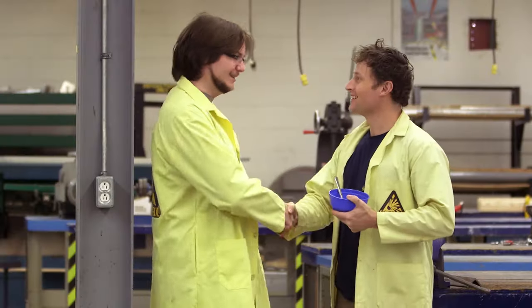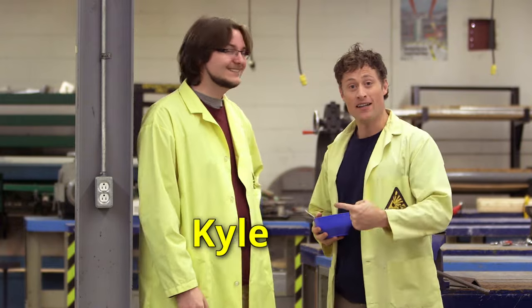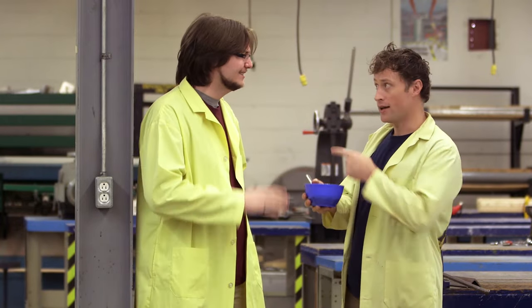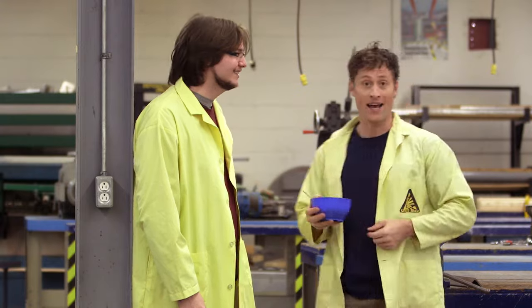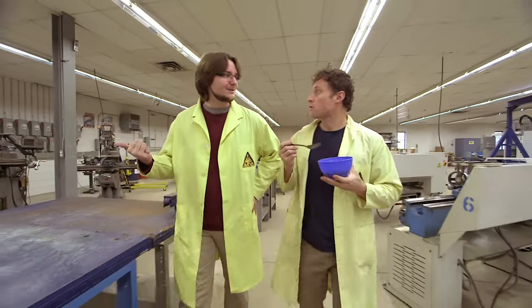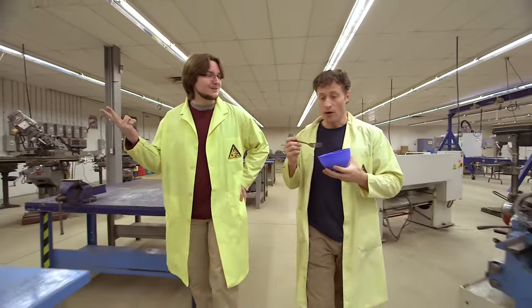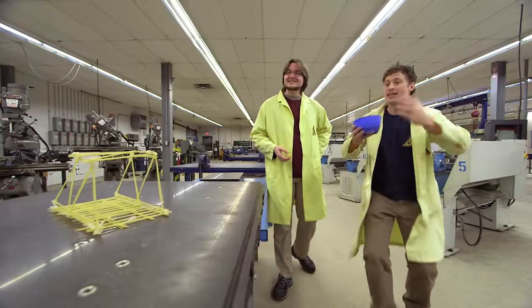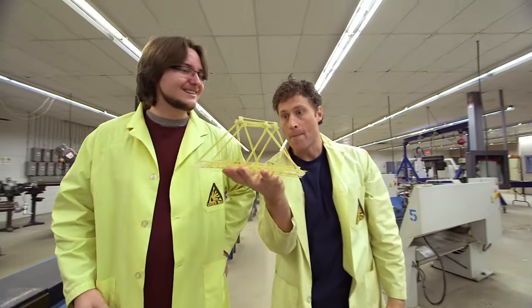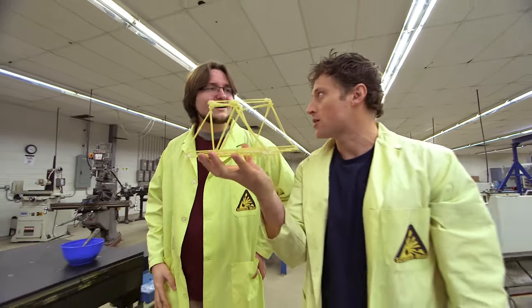Hey, Kyle! This is Kyle — he's got a master's in civil engineering. So what does a civil engineer do? A civil engineer builds the world around us — our homes, keeping us warm in the winter, our roads, and even our bridges. Bridges — that's fantastic because that's what I need your help with. I want to max out the pasta bridge. I want to make one big enough that I can walk across it. That's never been done before. You think we can do it?